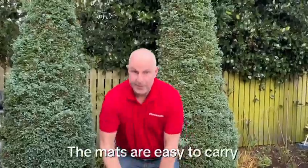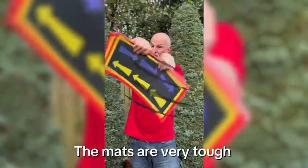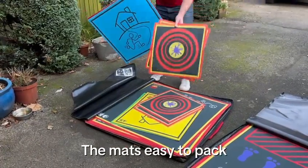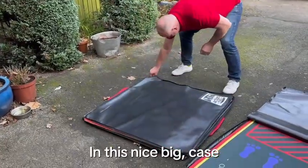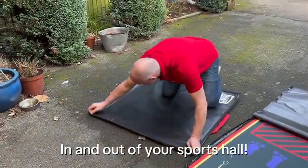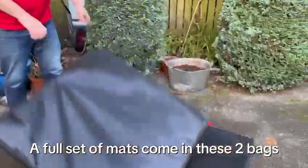The mats are easy to carry, very tough, waterproof, and they won't slip on a gymnasium floor. The mats are easy to pack, very robust, and they come in this nice big case that is easy to transport in and out of your sports hall. A full set of mats comes in these two bags.